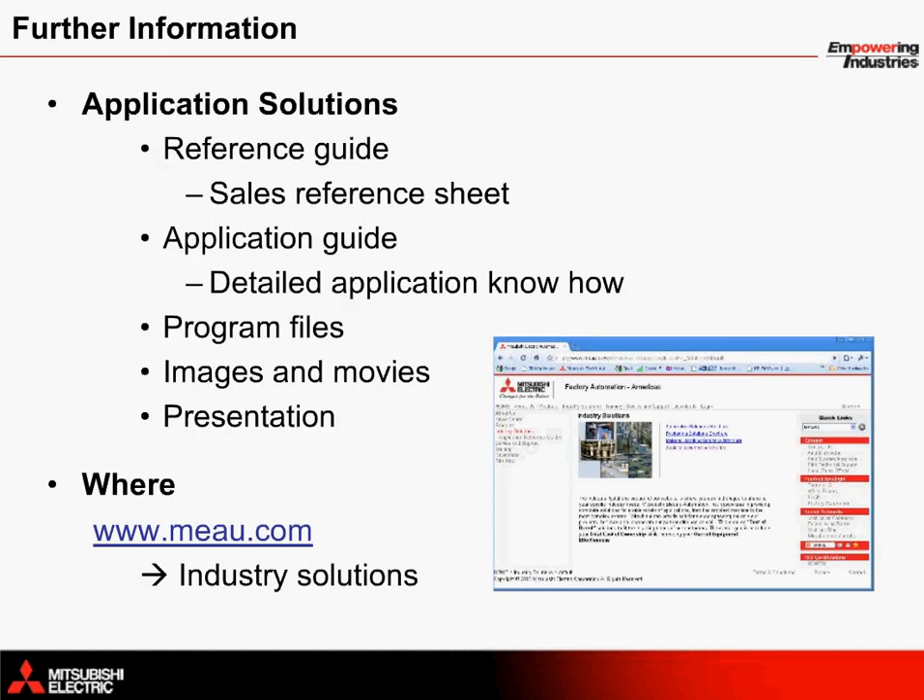For further information on the Mitsubishi Electric solution for vertical form fill and seal machines, material can be found in five separate components: a double-page quick reference guide, a detailed application note, complete programming files, images and movies, and this presentation. All of this material is available on the MEAU website at www.meau.com. Just click on the Industry Solutions link to find your way to the material.